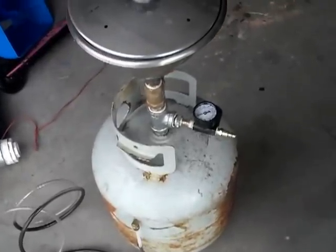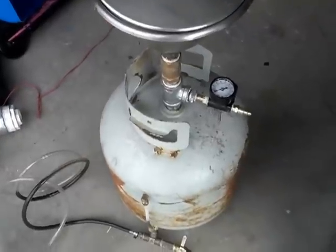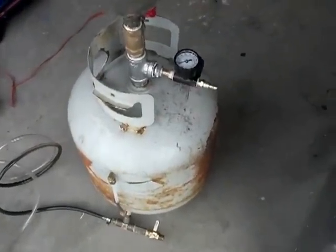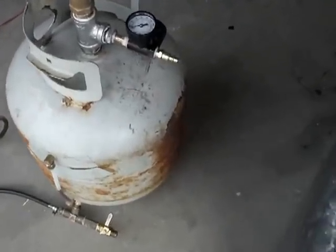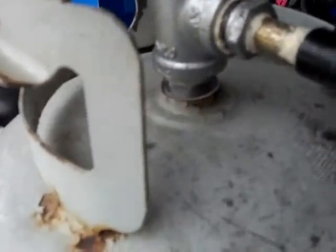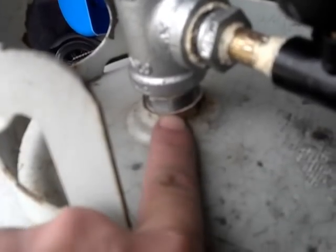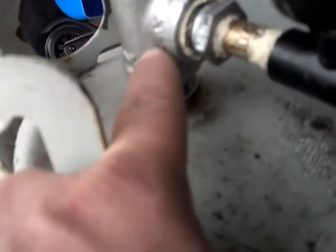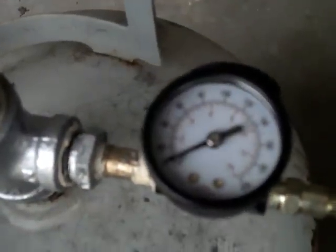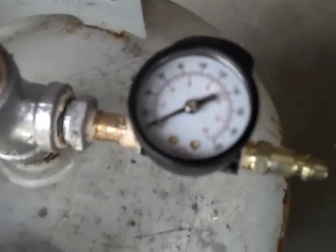I made a pressurized oil delivery system for my oil burner out of an old propane tank. I just unscrewed the propane nozzle — it's a three-quarter pipe thread right there. Then I put a T in so I could add a regulator over here. I'll only have to run it at about five pounds of pressure, which should be plenty.